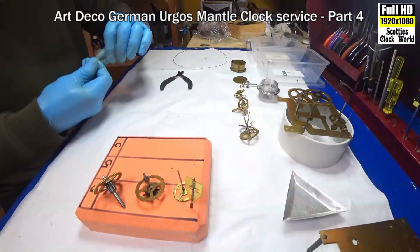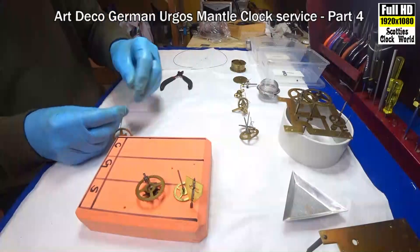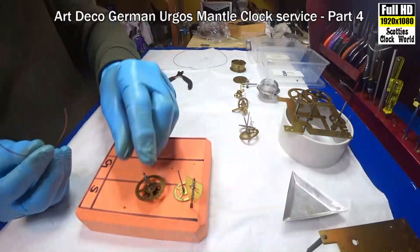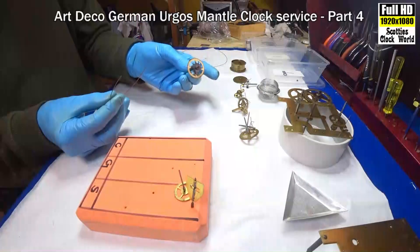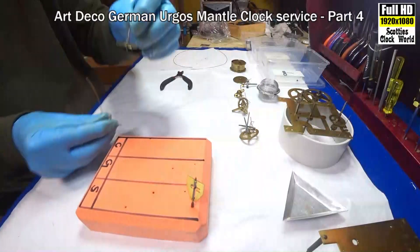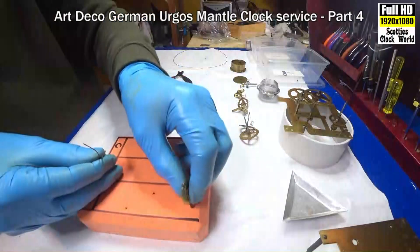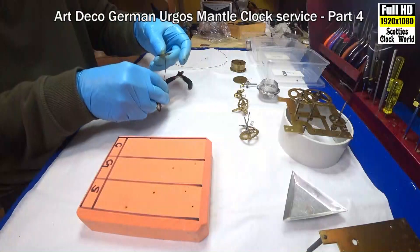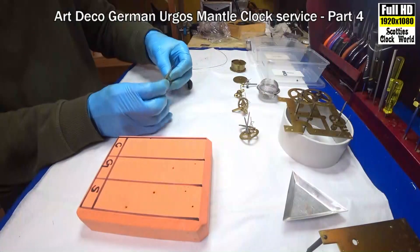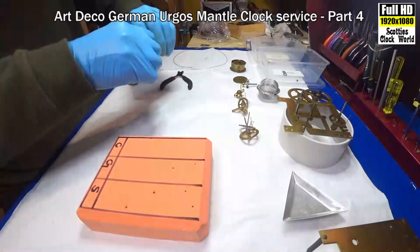Now I've got a few more pieces from the strike side, so we need a long bit of wire. Bend them in the middle: first wheel, star wheel, the warning wheel, and the fly. That's got them — tie them up.